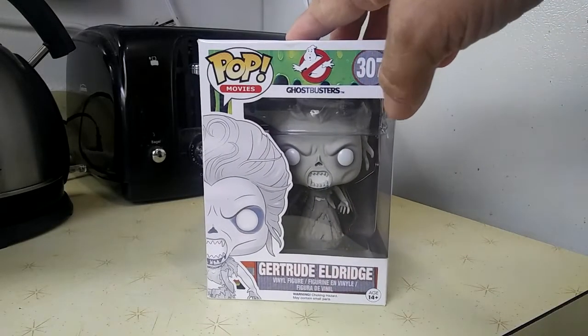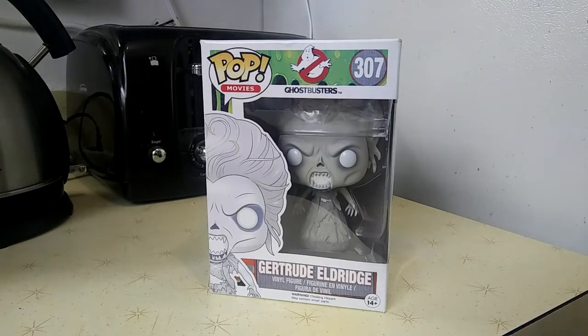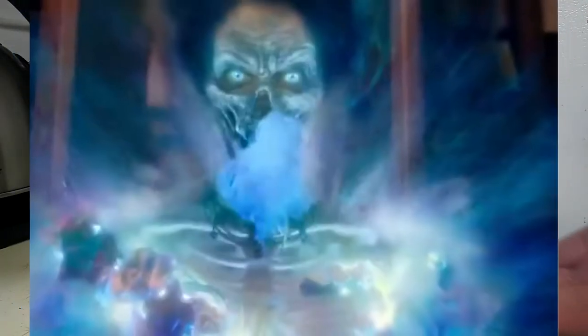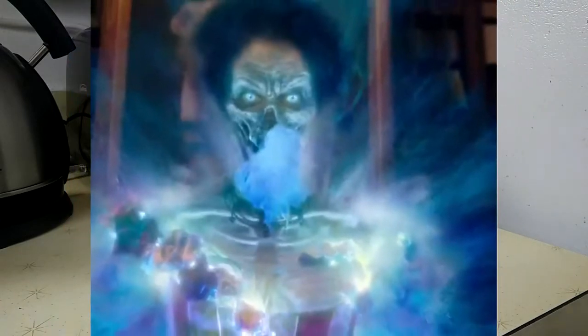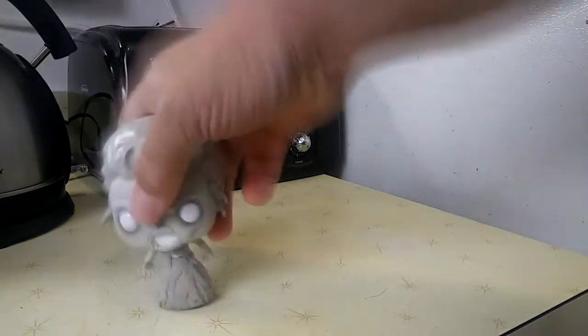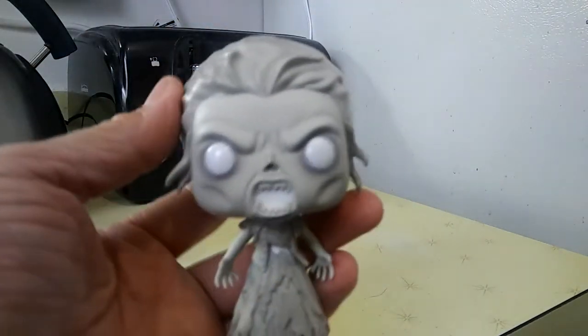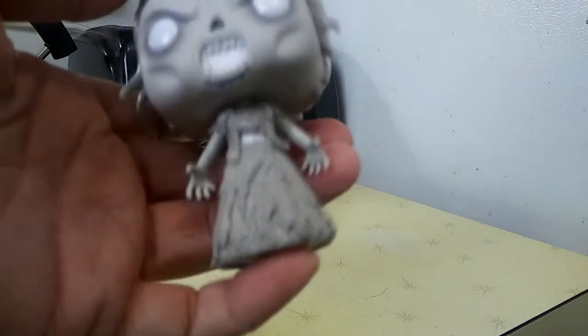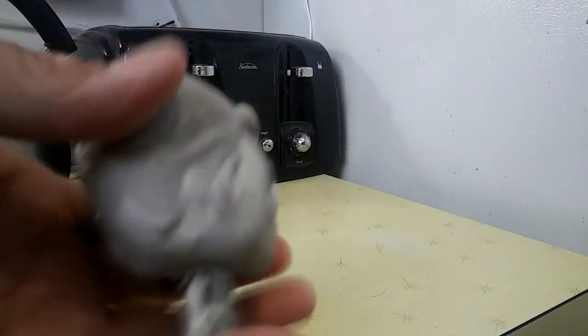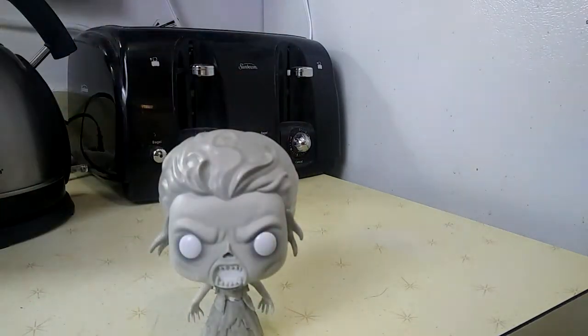Here we have the Gertrude Eldridge pop figure from the Ghostbusters 2016 movie. Here's a picture of it from the movie — as you can tell, there's a blue aura around it. However, the pop is gray for some reason. I'm assuming maybe they made it gray because this was originally supposed to be the Gray Lady from the first original Ghostbusters movie? Who knows. The outfit's not really the same sculpt-wise, but whatever — this is the Gertrude Eldridge figure.